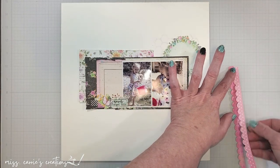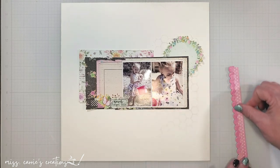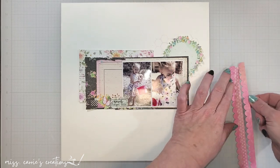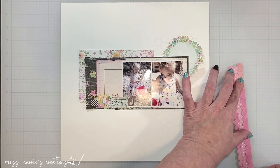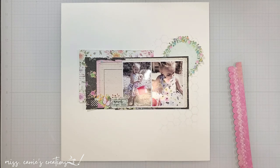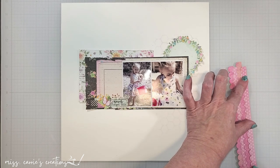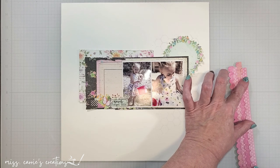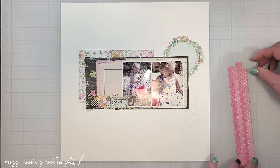Now I'm going to start adhering those scallop borders together. I plan on adding some stitching to these, so I'm using liquid adhesive that won't gum up my sewing machine. If you know that you're going to be stitching over some patterned paper, you don't want to use a tape runner or double-sided tape because that can gum up the gears within your machine. I cut these scallop borders from a pink grid pattern and a pink polka dot pattern and I'm alternating the patterns as I adhere them together. I am also trying to offset the scallops a bit, which creates more of a horizontal flow than vertical, which is what I want on this page.